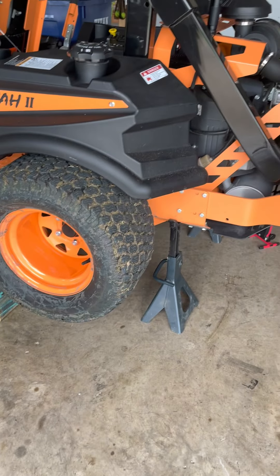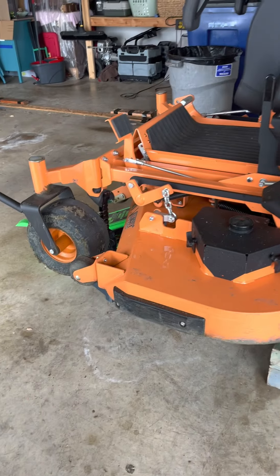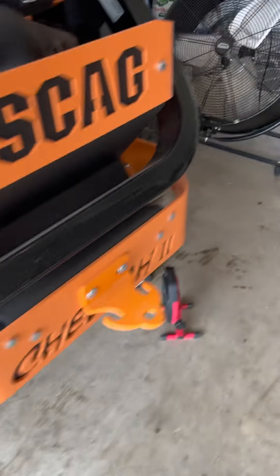Since there are no Cheetah 2 videos showing how to do this, I basically jacked up both ends to make it semi-level, put some chalk blocks under there, and made sure to use good jack stands.